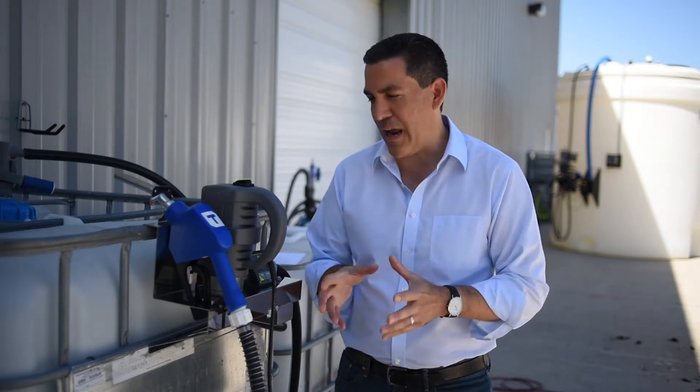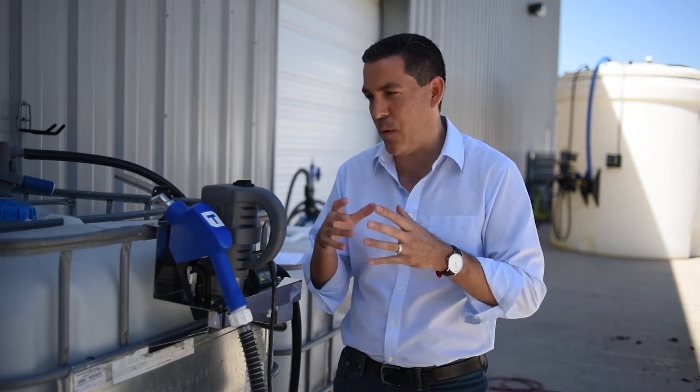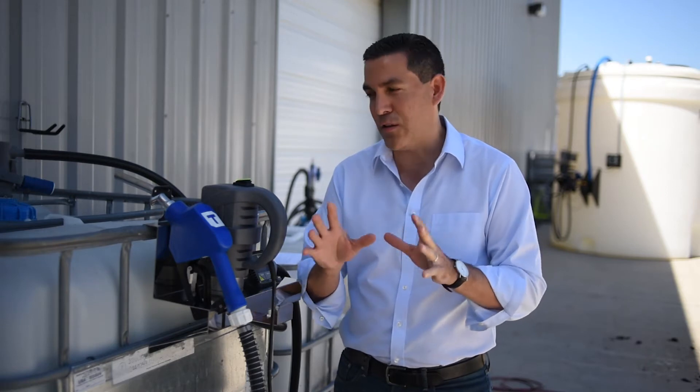Hey guys, good morning. Welcome to part 3 of our Hornet WD-5 DEF pump. Today we're going to talk about troubleshooting. You've called in before, you've asked questions — the pump's not coming on, there's no suction on the pump. So I'm going to give you the top 11 points of what to look for when initiating this pump.